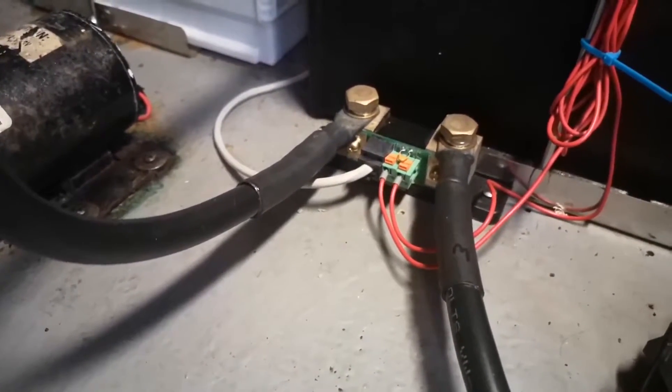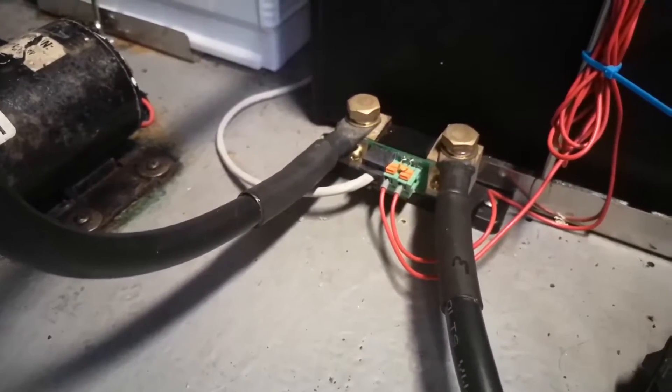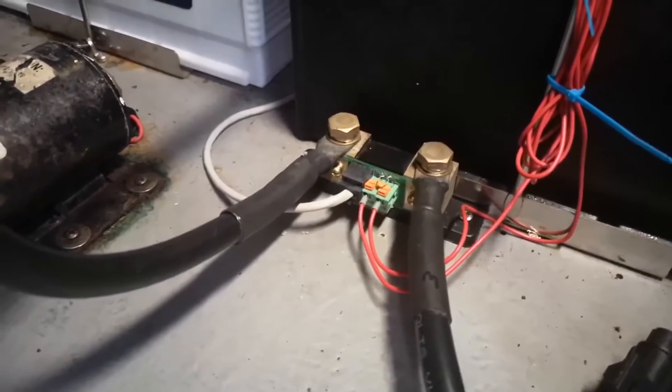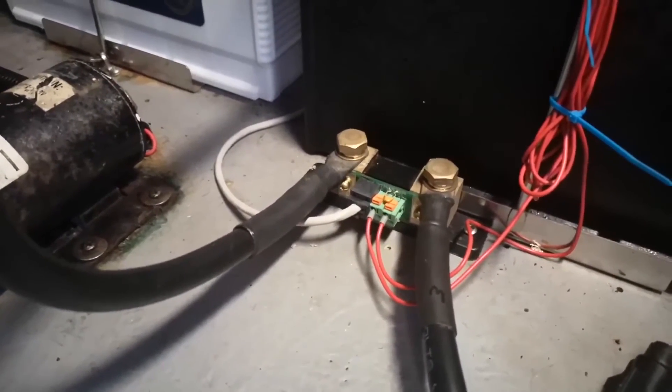There's the CAT5 that goes to the main Victron unit, and two red cables: one powers the Victron unit and also gives the voltage reading for the house batteries, and the second one gives the voltage for the starter batteries. You don't get any other data off the starter battery apart from voltage.